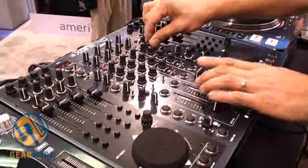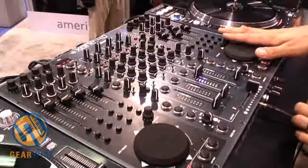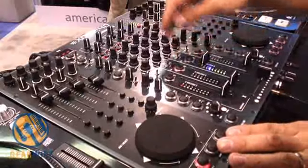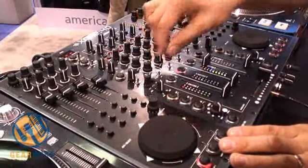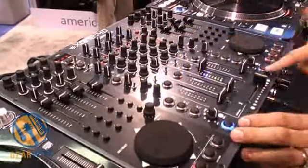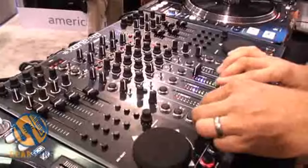We also have the trademark Allen & Heath Zone filters on either side, so we have two filters. And then of course we have the control sections either side of the mixer — these are all MIDI controls. The MIDI controls can work in two layers, because we have a shift feature on one of the encoders, so we can double up all the MIDI controls.